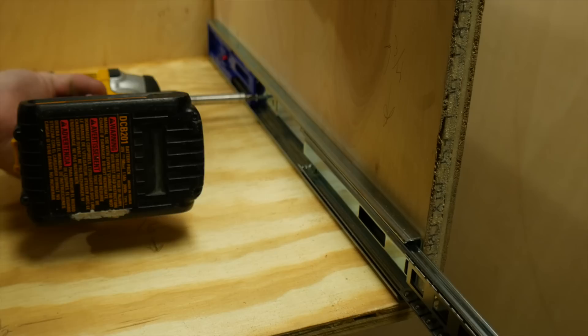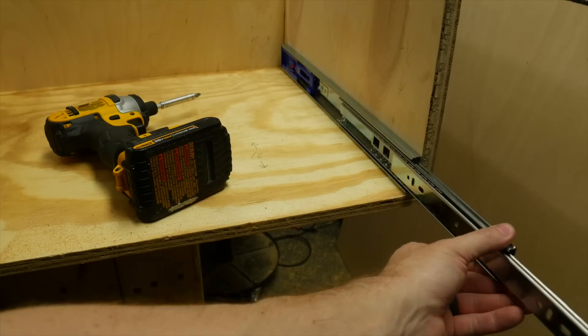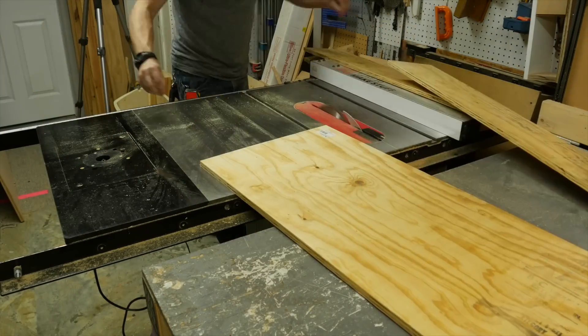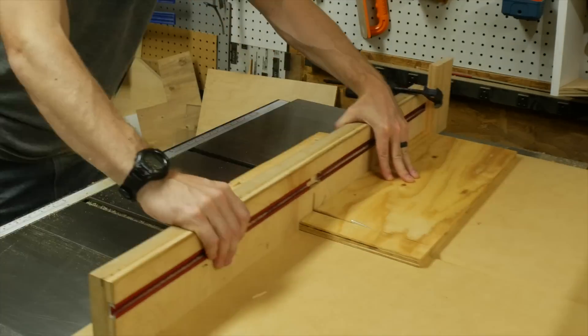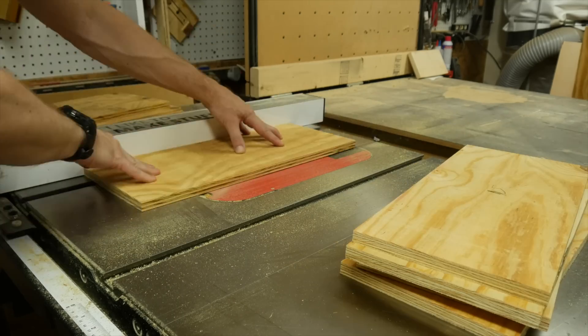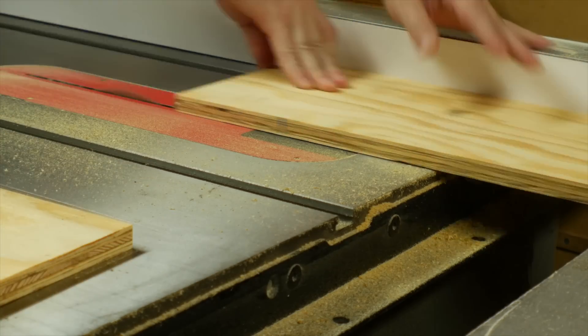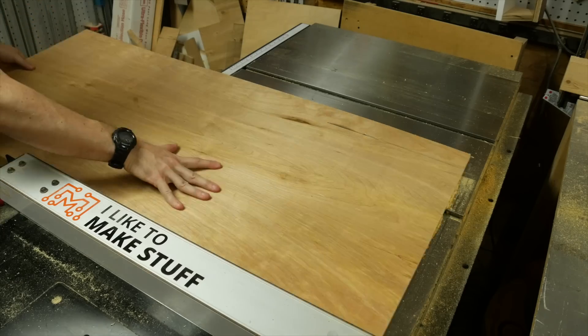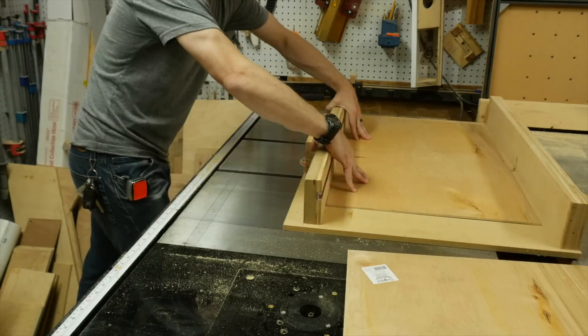Then I flipped it back over and added some drawer slides. These are flushed with the bottom surface and the front edge of the cabinet. To make the drawers I cut down some more half-inch plywood into strips. Then I set up a stop block and cut them all down to length with a crosscut sled. I lowered the blade and then cut a slot about a half inch from the bottom edge on each piece. I moved the fence over just a hair and then ran them all through again.